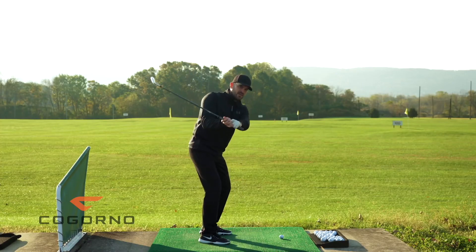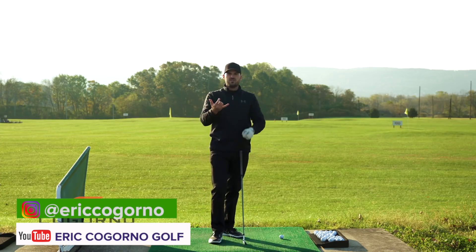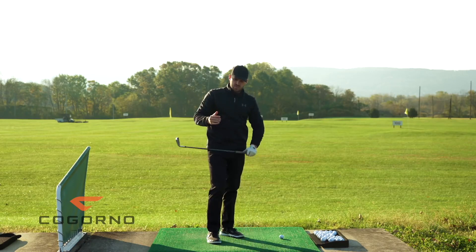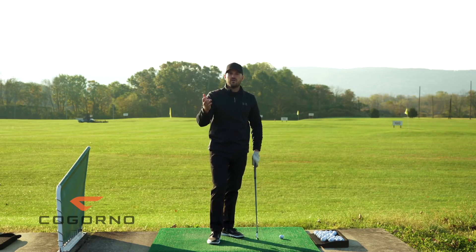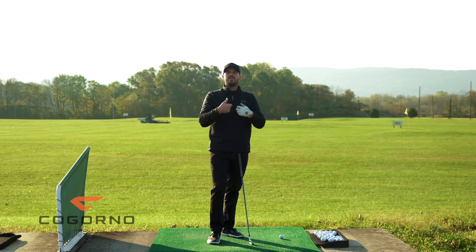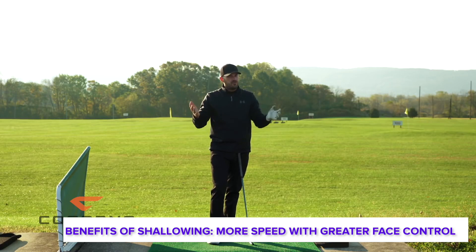As I shallow my downswing — and when we track that before and after on TrackMan — we notice increases in club head speed, so you hit the ball farther. We notice an increase in ability to square the club face, easier to square the club face. We notice an increase in how high you hit the ball. Easier to find the middle of the club face for solid contact, less likely to hit toe or heel. All of these things are great — you're going to hit the ball higher, farther, better.